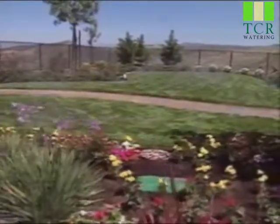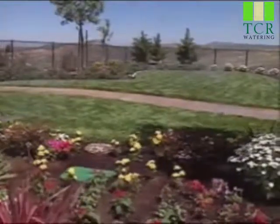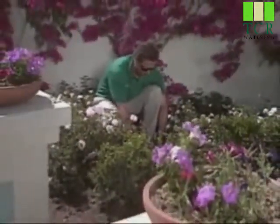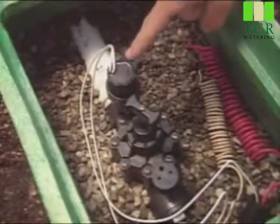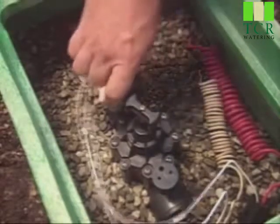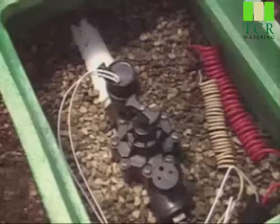You'll find most valves installed underground in boxes for protection. You may someday need to operate one of these valves manually — for instance, to check a sprinkler or in case of a power outage. If so, open the box and find the valve solenoid — that's the cylinder with wires attached to it.